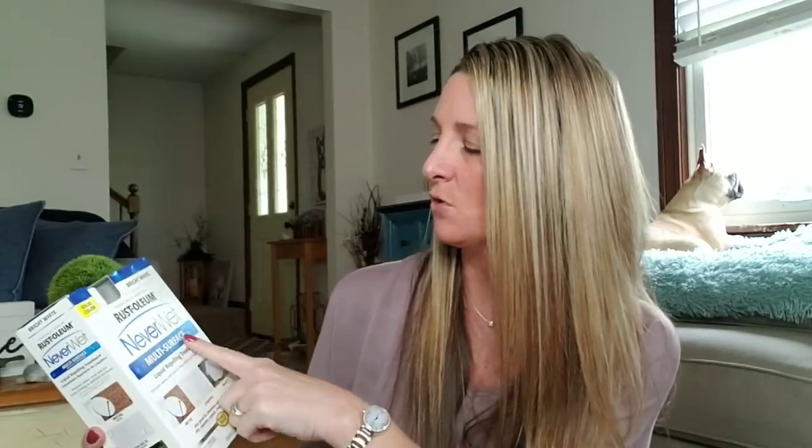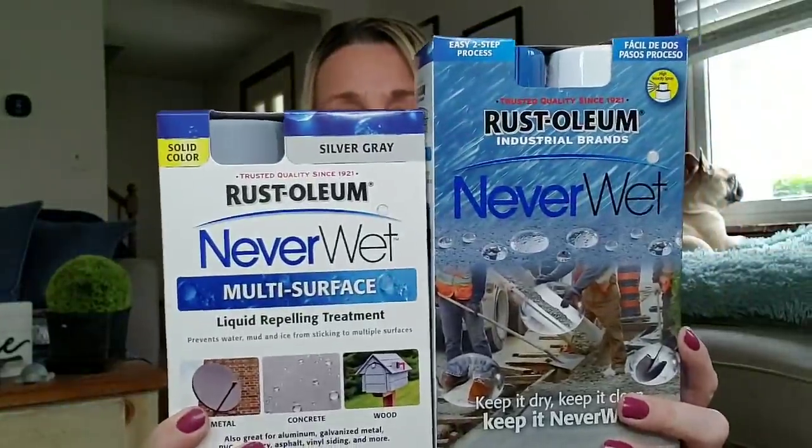The Rust-Oleum sets — they had these last year. This is a set: the Rust-Oleum Never Wet Multi-Surface Liquid Repelling Treatment. One is bright white, one is silver gray. And then the brand new one that just came out has a blue lid. These are a lot bigger — look how much bigger they are compared to last year's box. Awesome deal. I did pick up one of those.